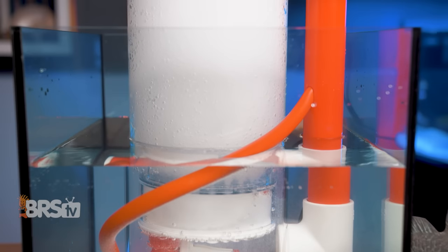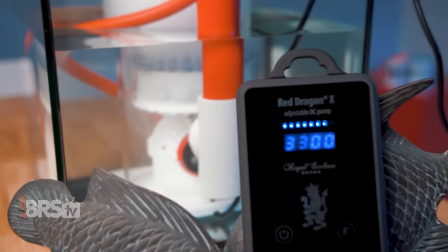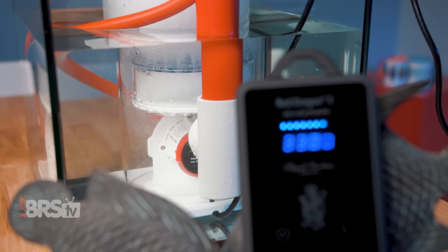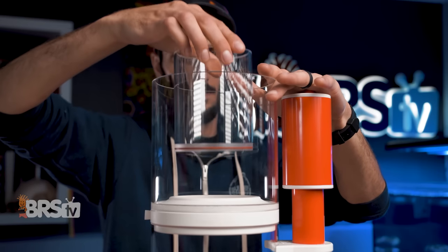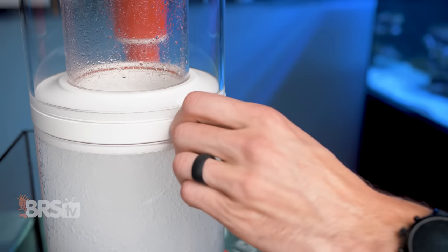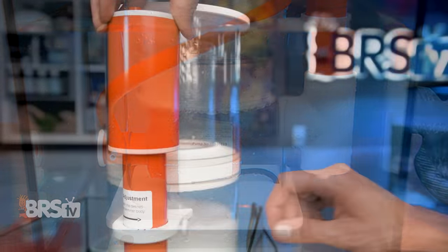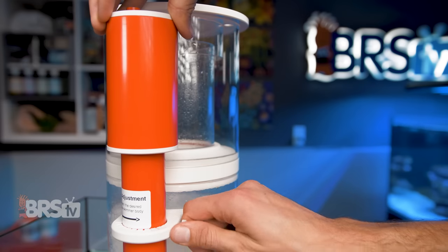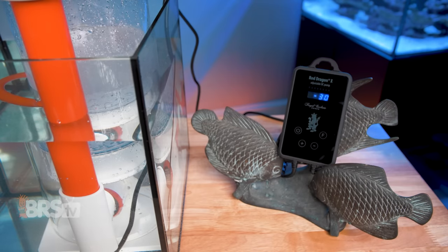They're purpose-built to bring the Bubble King quality and performance in a compact footprint, using an internal Red Dragon DC pump within a very solid skimmer constructed from PVC, acrylic, and titanium components with thoughtful features like a collection cup with a removable neck and optional drain port, dedicated ozone port at the Venturi, retention screw to secure the riser tube to retain your setting, 10, 20, and 30 minute feed modes, pump protection, and more.